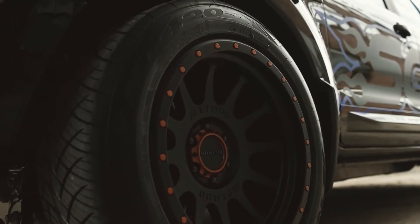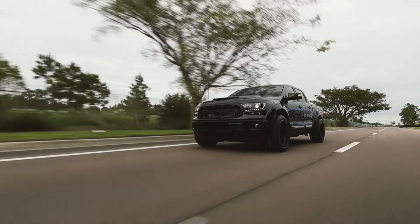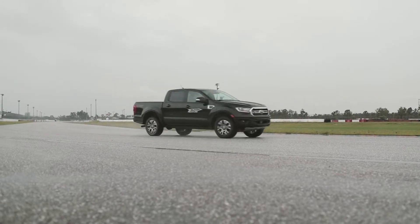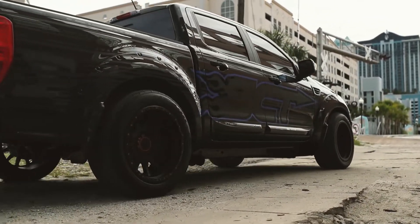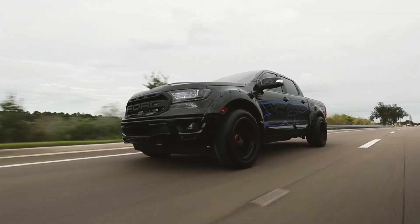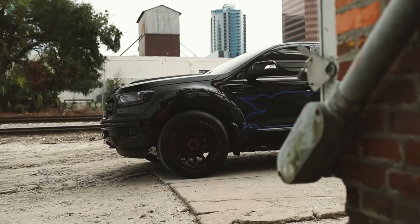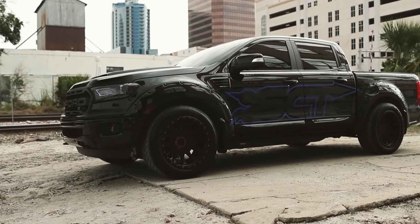On this truck we used an SCT BDX, which comes with 93, 91, and 87 octane tunes. The 93 octane tune will give you about 60 horsepower and roughly 70 foot-pounds of torque. It's a plug-and-play installation. Once you're done with it you can put it away, or you can use it to monitor gauges and all sorts of different things. Also, if you go crazy and put extra modifications on there where you need a custom tune, it can hold up to 20 custom tunes straight from one of our custom tuning dealers.